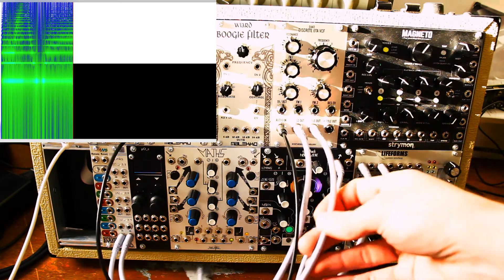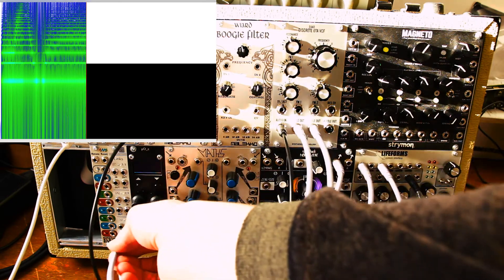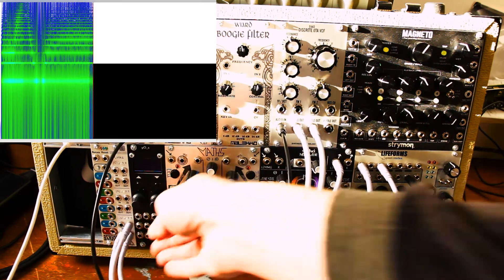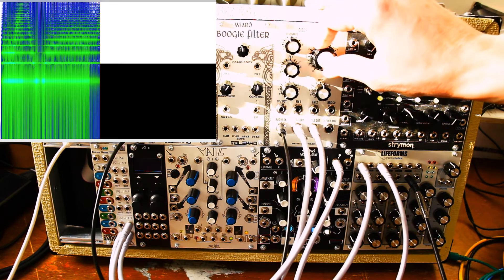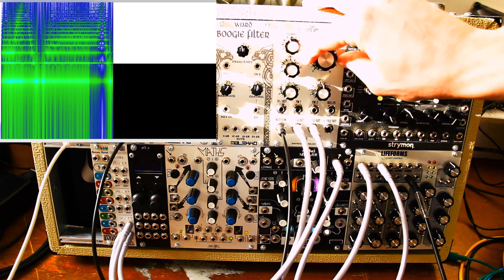Now what we're going to do is patch the three-pole out into Lynx here, and it's going to sum them at the same amplitude. So pay attention to the low-frequency content as I patch this in. Do you hear a dropout? So clearly we have a bandpass at work now.